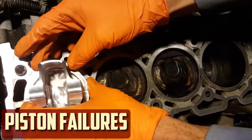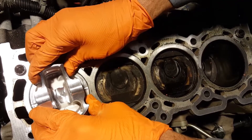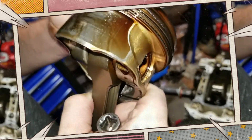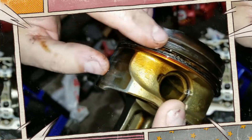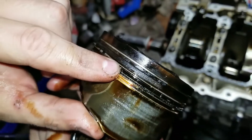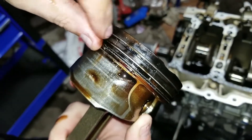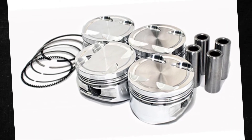Some 2.0 turbo Ecotec vehicles had piston failures within the first few thousand miles in the early years. These early flaws were swiftly fixed by GM, and these problems appear to be absent in later models. The pistons are not the strongest component of the engine, as they are cast aluminum rather than forged and don't have a large safety margin. They function perfectly on a stock engine, but if you want to increase power output, it is recommended to replace the factory pistons with aftermarket forged aluminum ones.